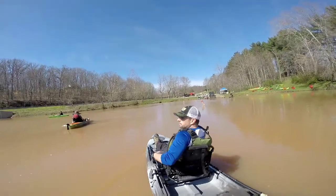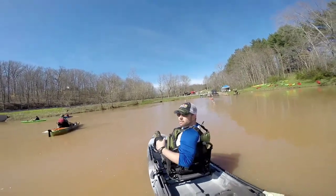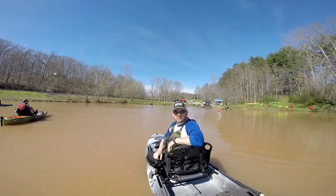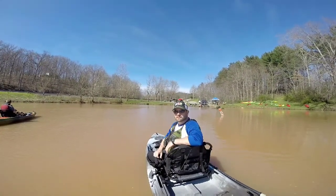Hey guys, I'm here with Merritt Adventure Company's Demo Day at Vito Lake. We're trying out the Radar 115 with the Helix Pedal Drive. Let's have a look.